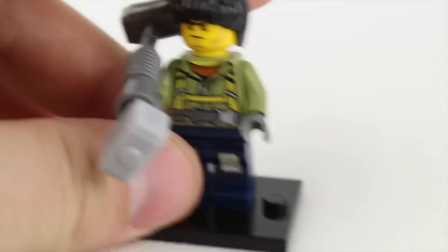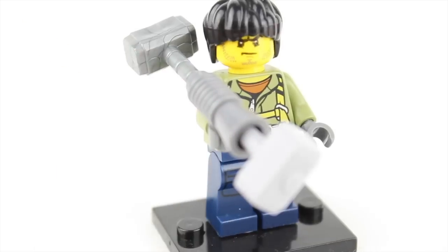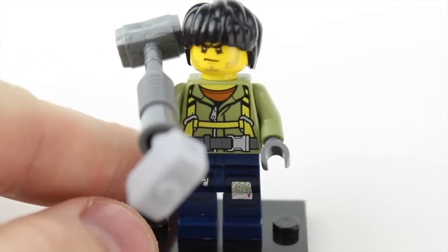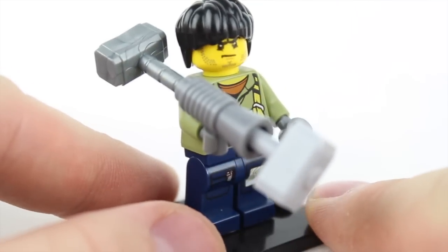Guys, if you like what I do on this channel make sure you smash that thumbs up button and don't forget to subscribe. I upload a new video every Wednesday and Saturday. Before we get started, my son created this character right here — he is nameless. So I need at least three subscribers to find a name for this character and put it in the comments below, and I will give you guys a shout out in the next video.